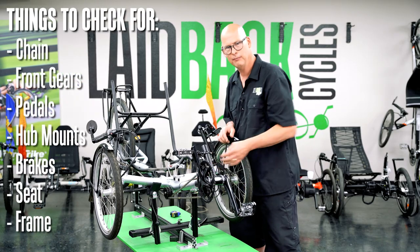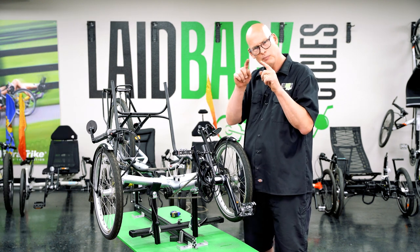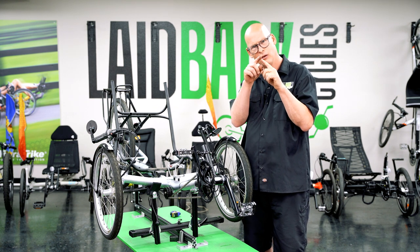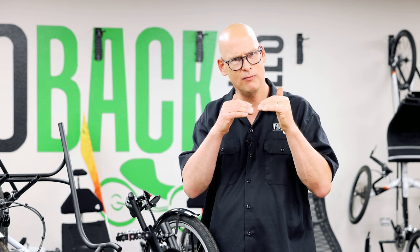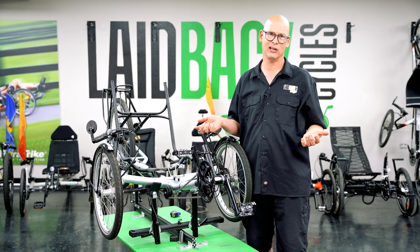Also look at your frame. Turn the trike over and check for stress marks, because on older models the welds on the frame could have cracked — for instance if the trike is rated for 250 pounds but had a 300-plus pound rider on it. The frame can flex so much that it finally gets a stress crack. These are things you could miss unless you're really looking closely, and you could end up with a money pit.